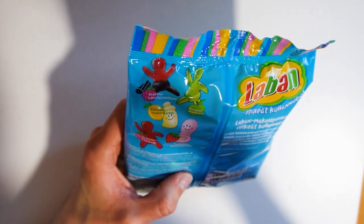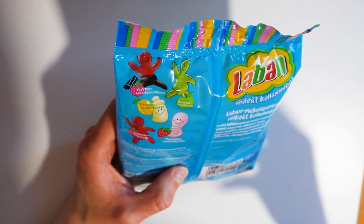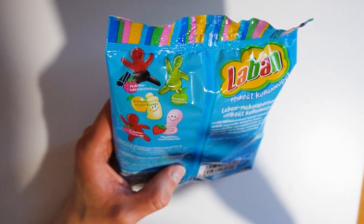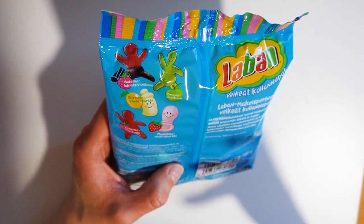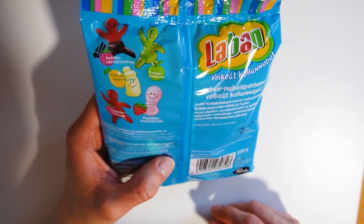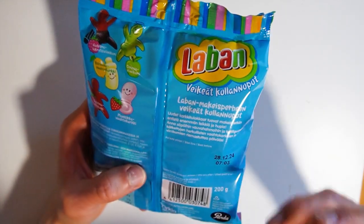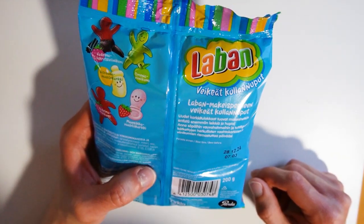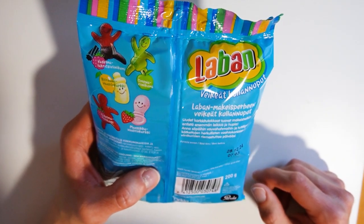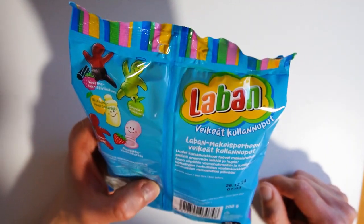So what we have here: we have raspberry liquid wine gum, citrus marshmallow, apple wine gums, raspberry wine gum, and strawberry marshmallow. All of these quite nice and interesting flavors — some more classic — but I think most of these are going to be great taste.